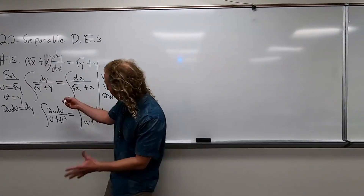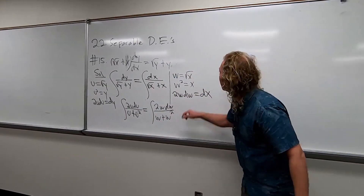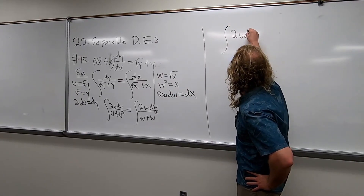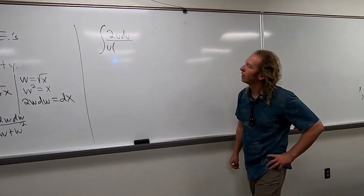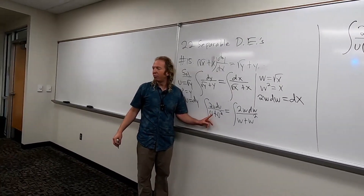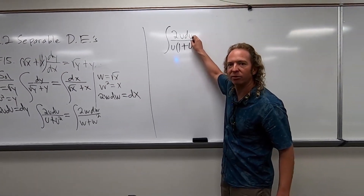Okay, I think we can do something here, right? We can pull out something on the bottom, right? The u, right? And we can also pull out a w here. So let's do it. So we have integral 2u du over u times parentheses — and I guess we're going to be left with 1 plus u, right? So 1 plus u.